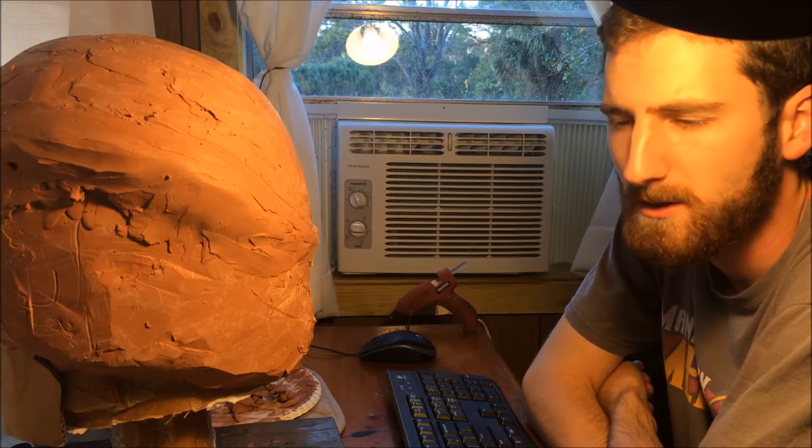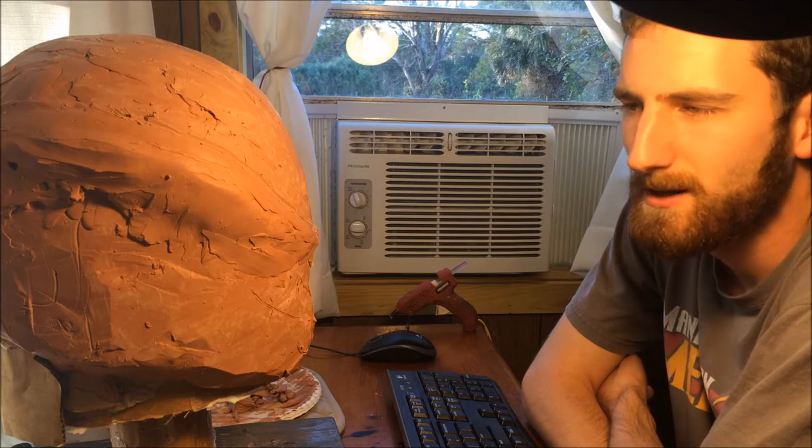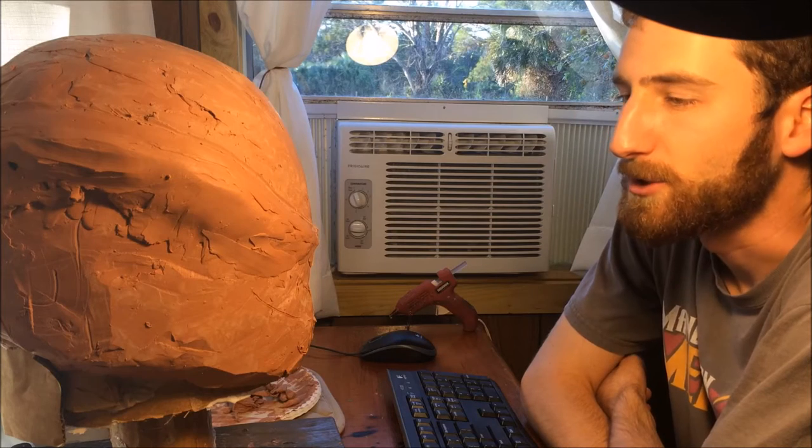I'm going to try to break the video down into a couple different parts: the sculpting part, the molding part, the casting part, and then I'll go ahead and put in the painting part to finish the helmet up. As you can see, I've already started the sculpt a little bit — I had an intro made and I didn't like it and had to redo it, but don't worry because I included everything in the video so you guys are going to see it right from the beginning.